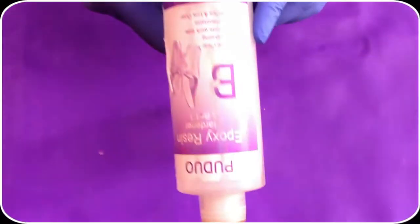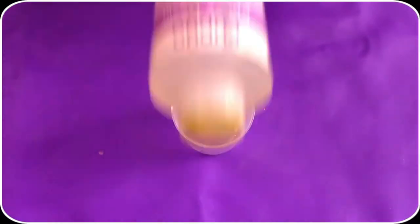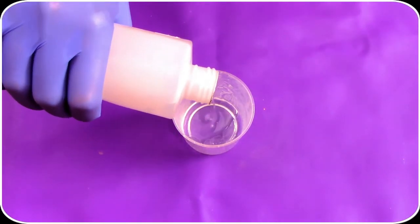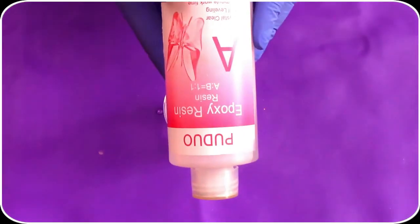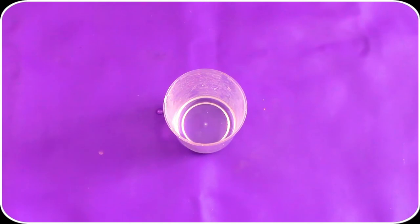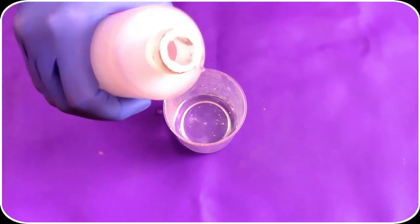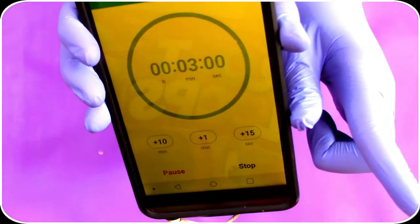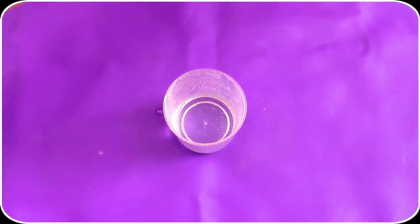The first step is to grab your hardener and pour one part into your mixing container. Then grab your resin and pour one equal part into the same mixing container. Then grab that 3-minute timer and press start. While you mix this for the 3 minutes, make sure to scrape the sides and bottom to integrate everything properly, and mix slowly to avoid any excess bubbles.